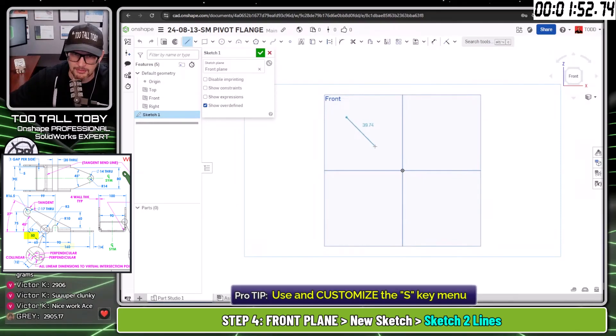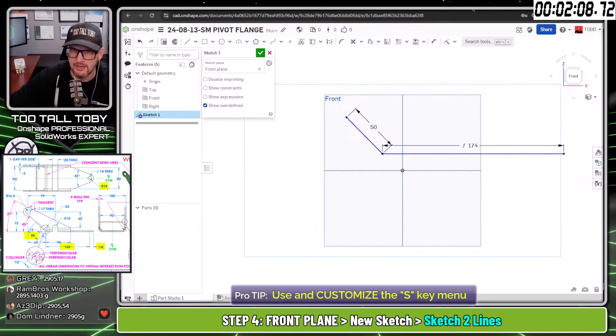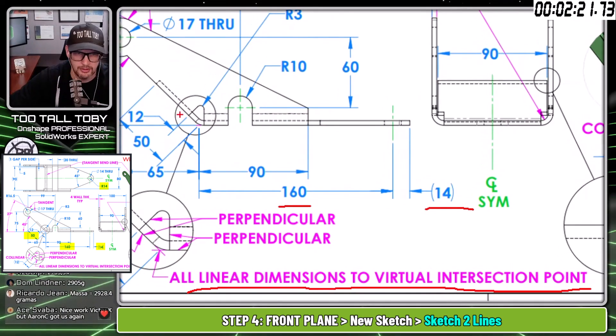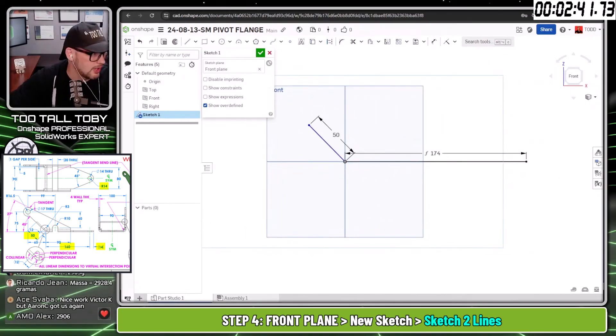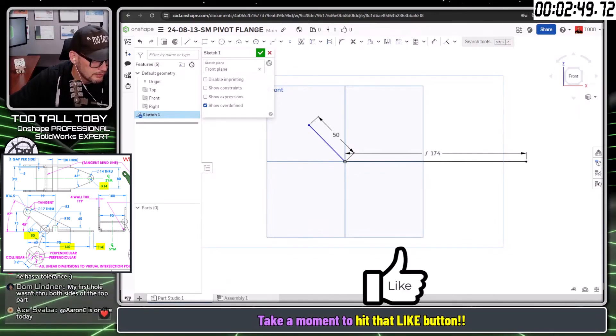On the front plane, S key to begin a sketch, N key to get normal to view. I'm going to create a line that comes down at an angle of 50, then a line going across at 160 plus 14 millimeters. I'm getting that from this dimension — 160 is from the virtual intersection point, and 14 is the radius sticking off from the center line. So 160 plus 14 gives me the length of that first line, going at 50 in that direction.